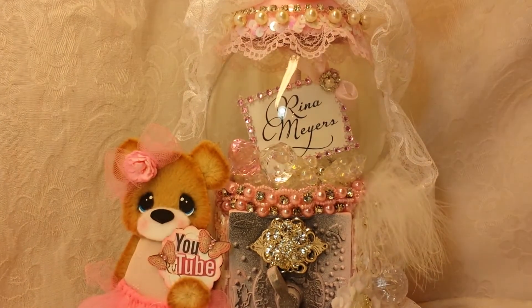Hey crafty peeps, it's Reena. I'm half awake, half asleep because my allergies are just off the charts horrible. I won't even be vlogging today because I look like a zombie. However, I wanted to show you what I worked on yesterday.